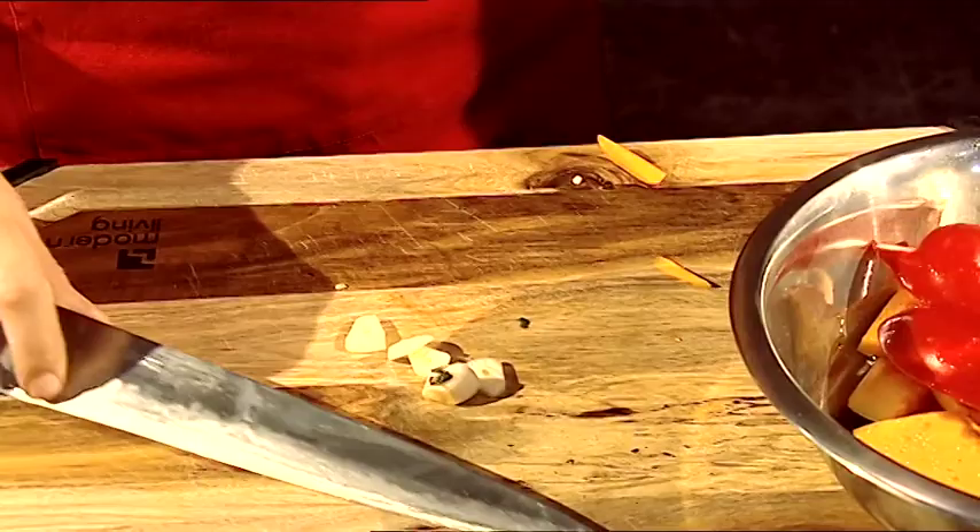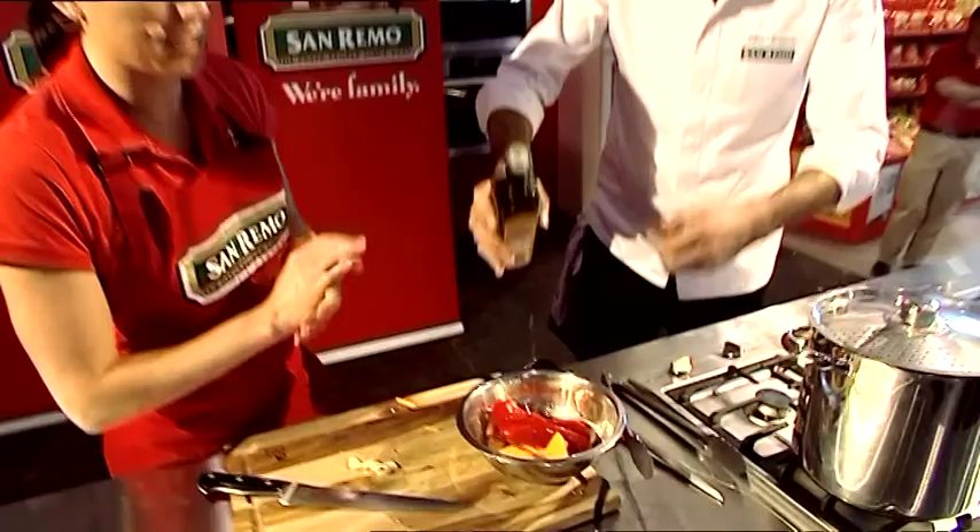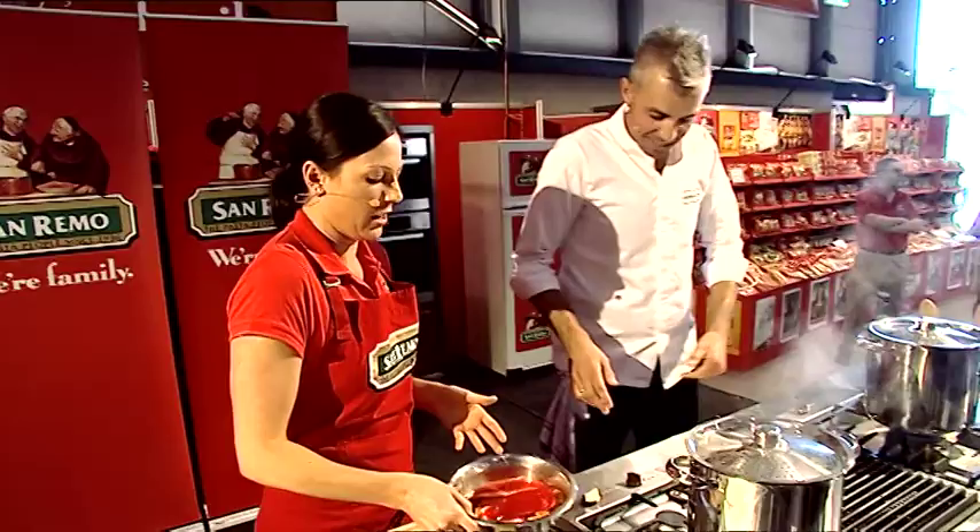I'm just going to put a little bit of olive oil and some garlic in there just to flavour it. It is a healthy oil and it's really good for you, but it is a high fat food. So if you're watching your weight, it's something you need to be really careful of. Moderation.